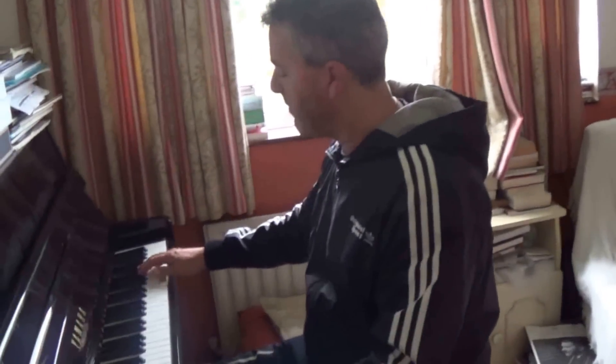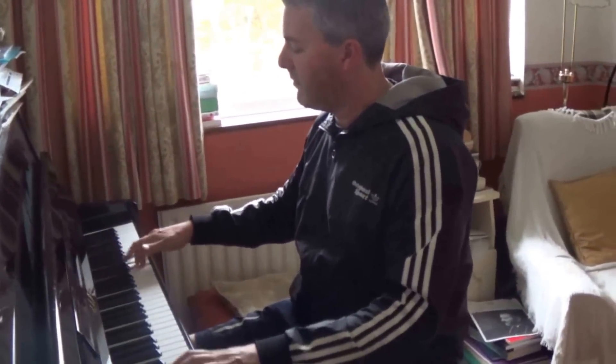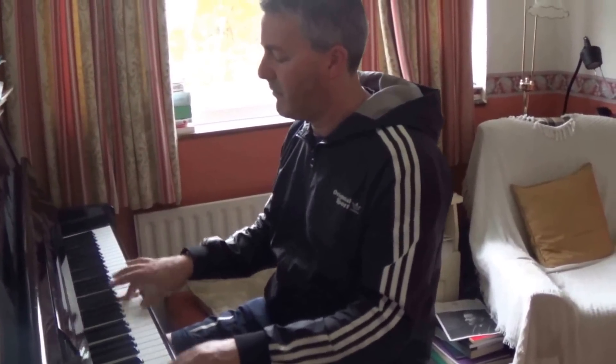You know, this kind of... that's the Chicago style piano.